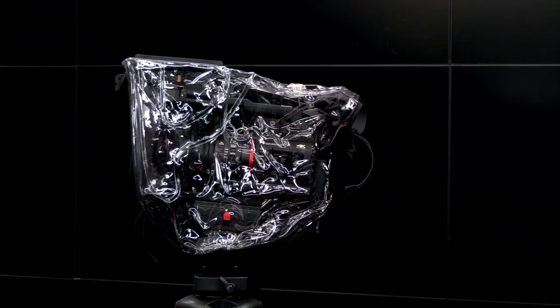Today we're going to go over how to put your rain jacket on. These things are pretty nice, pretty versatile, and they attach right into the shoe mount on the top of your camera.